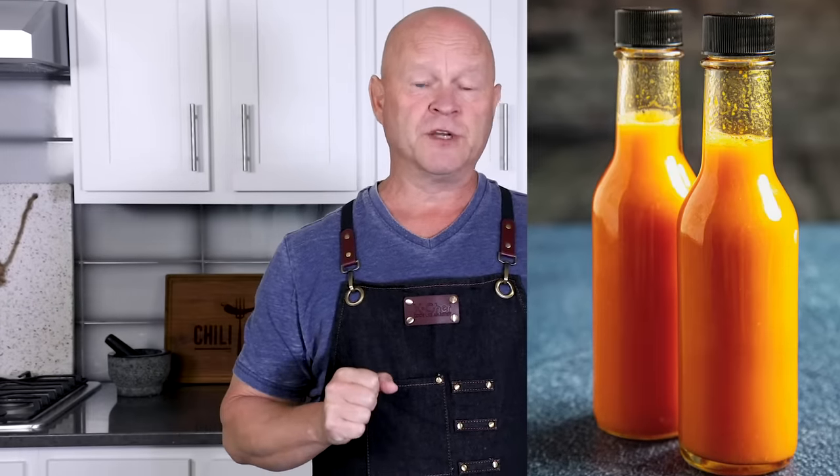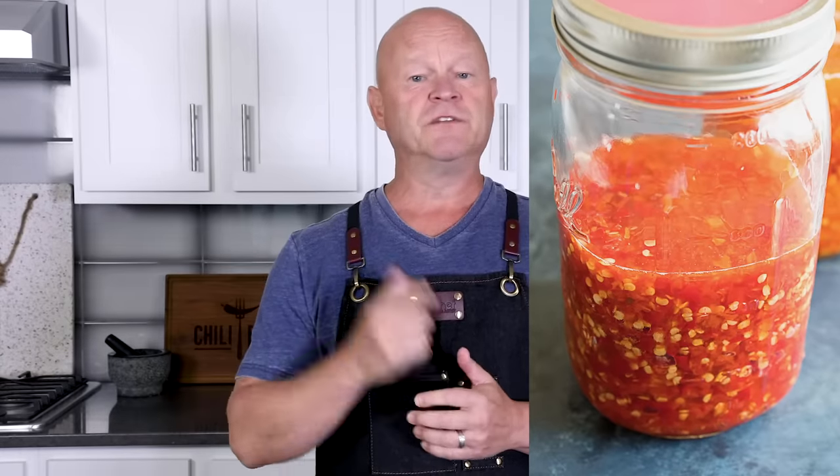There's a lot more to say about fermentation — I have a lot of information on the website. I'll leave links to my homemade Tabasco sauce page and my page on how to ferment peppers and make pepper mash, so you can learn a lot more. But for now, let's give it a taste. Mmm, yes — very vinegary, typical Tabasco. It's got a real nice heat on the back of the tongue and the back of my throat. Oh yeah, I'm going to be enjoying this — I think this will probably last me only a week.